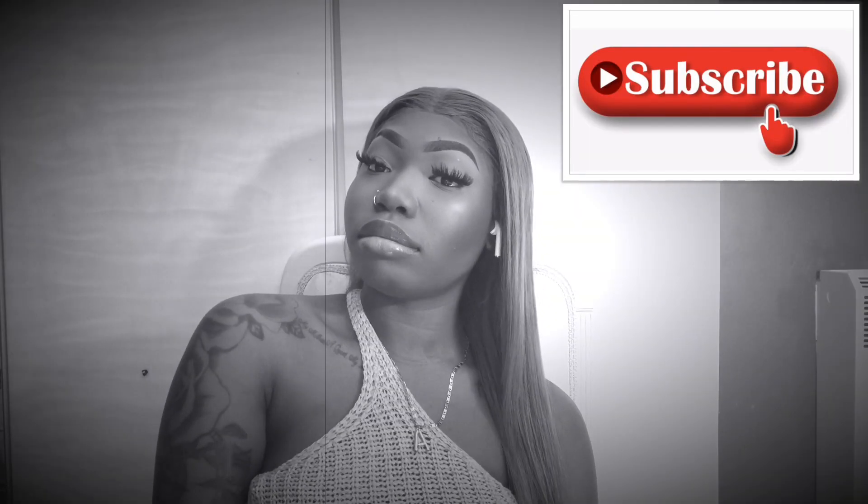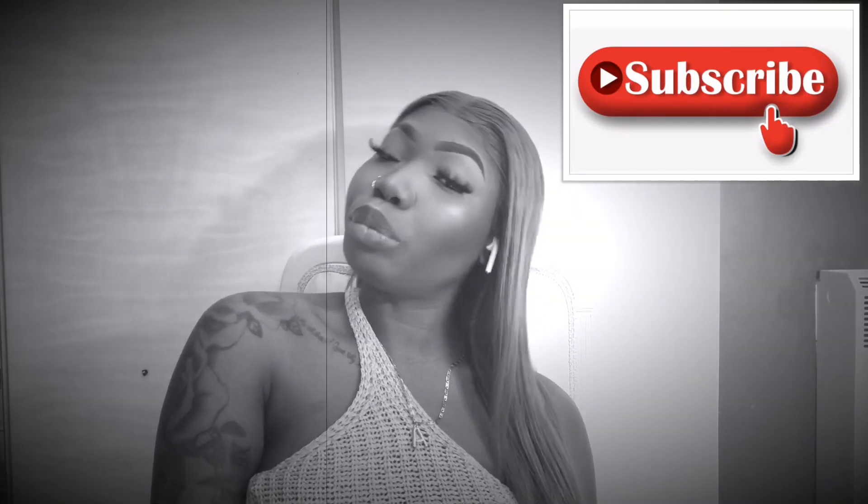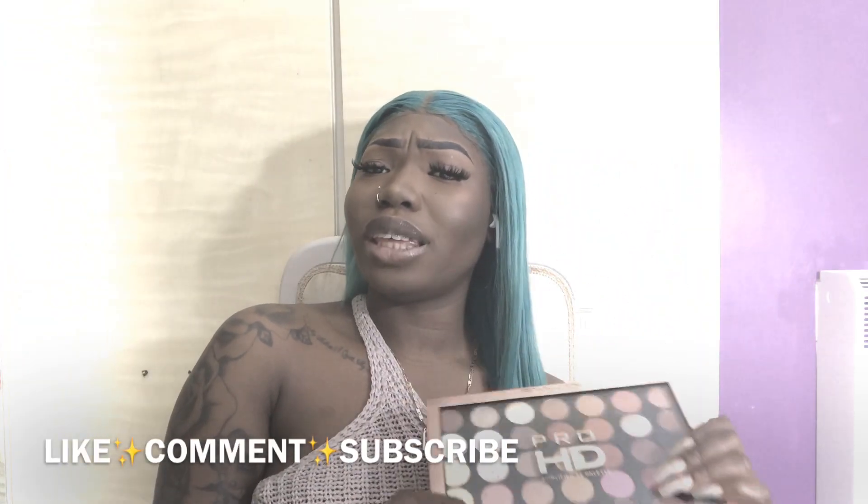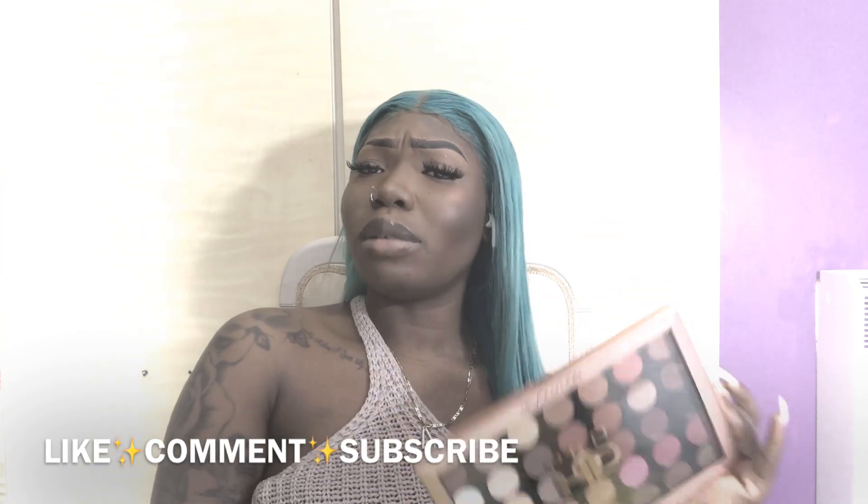Who gonna check me, who gonna check me boo? So I felt, why not give away to one of my favorite subscribers? Hey guys, welcome back to my channel, what's popping though?